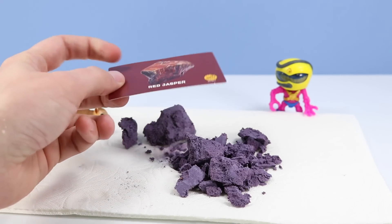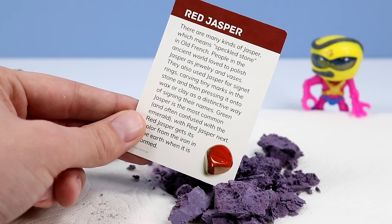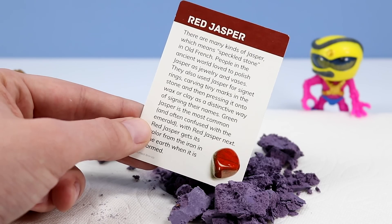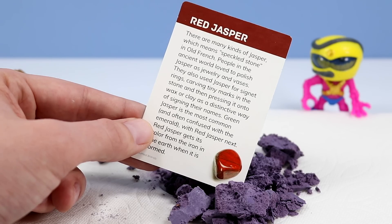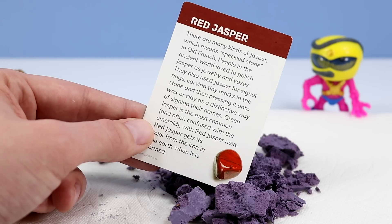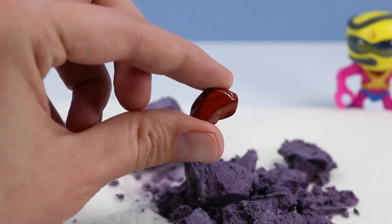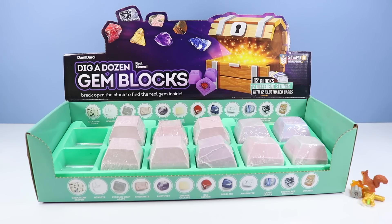The Red Jasper bio card says there are many kinds of Jasper, which means speckled stone in old French. People in the ancient world loved to polish Jasper as jewelry and vases. They also used Jasper for signet rings, carving tiny marks in the stone and then pressing it onto wax or clay as a distinctive way of signing their names. Now we can go on to block number three.